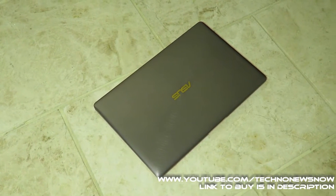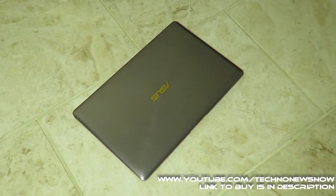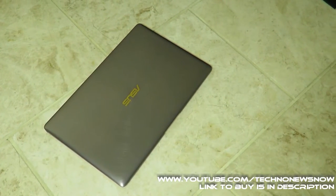Hey guys, this is TNN and today we are going to review the ASUS ZenBook 3, the world's most prestigious laptop.